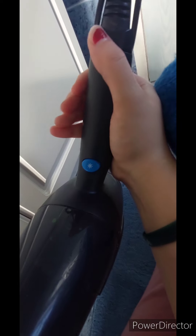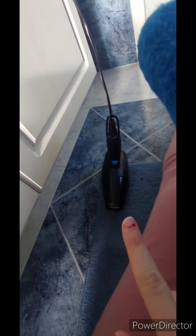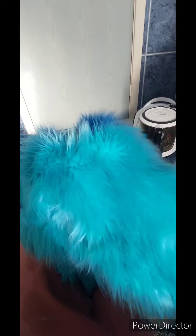Now I'm just blowing her dry and brushing her. I'm using a hairdryer, but make sure to check if your hairdryer has a cold button. That's really important, because you cannot dry your fursuit with hot air — the fur will get heat damaged, which would be terrible. It's getting nice and fluffy again, but most importantly clean.